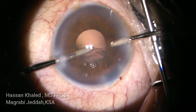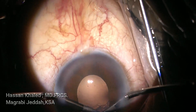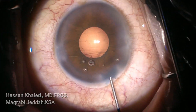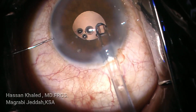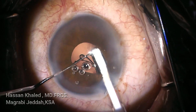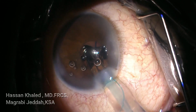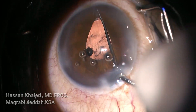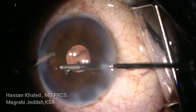In cases with a small pupil, we can use pupil expander devices like Malyugin rings, iris hooks, or other devices to assist. Now, as there is a weak zonule, I prefer to implant a capsular tension ring — this is a friendly zonular implantation technique. You can hold the eyelet of the CTR with a Sinskey hook and implant it gently. Then implanting a three-piece hydrophobic IOL in the capsular bag, followed by removing the OVD.